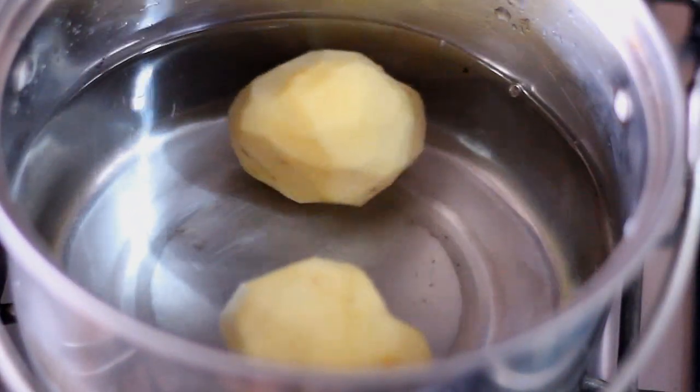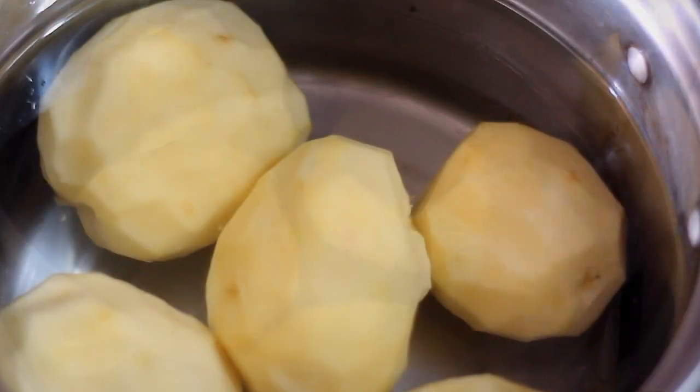What I'll do is I am going to boil the potatoes, and then we'll be boiling them for about 15 minutes.